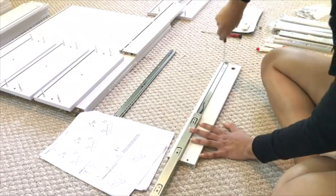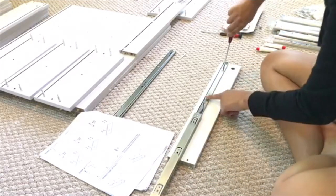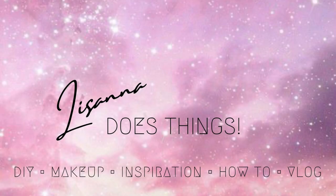Well there you have it dolls — that's part one of building your SlayStation vanity drawers. Stay tuned for part two to see how bad I messed up. Hit the like button and subscribe. Tell me in the comments how long you think it took me to build just one drawer — not two — and I'll tell you the truth in my next video.